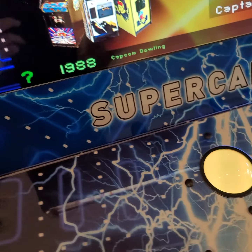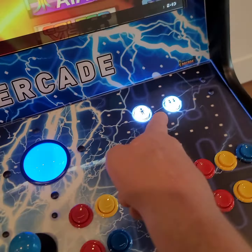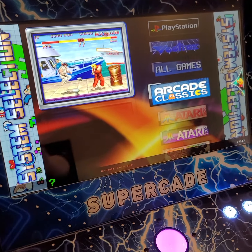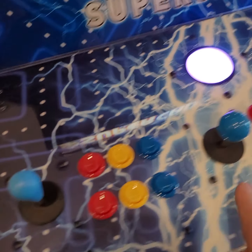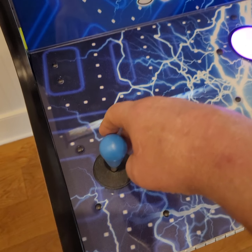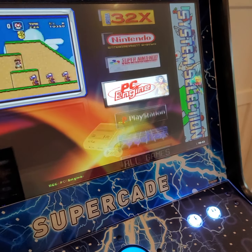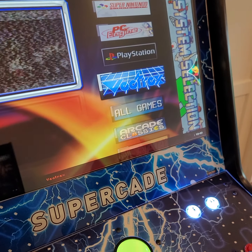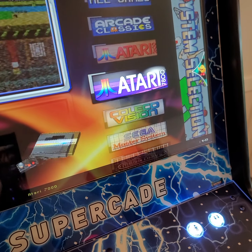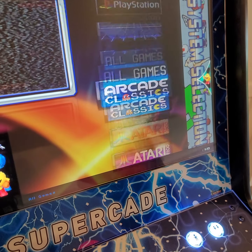If we'd like to get to the overall menu, we're just going to hit this top yellow button. That's going to be one of your most important buttons along with the number one button. Now we're in the total system selection menu. From here, we can take our left joystick or the middle joystick and move it up or down to go through all these different selections. You can choose to play PlayStation, Vectrax, Arcade Classic, Atari — all these different things. But for starters, we're going to start with Arcade Classics.